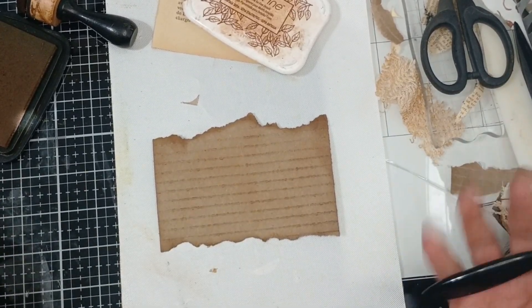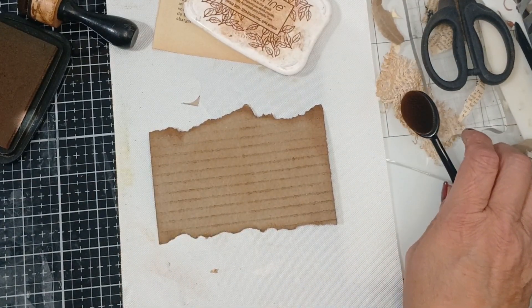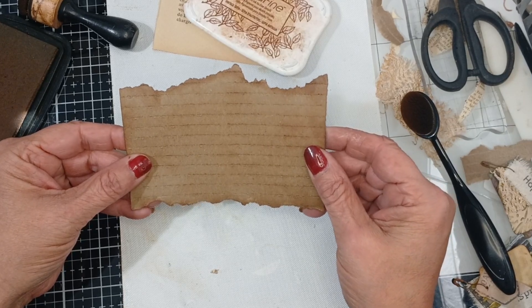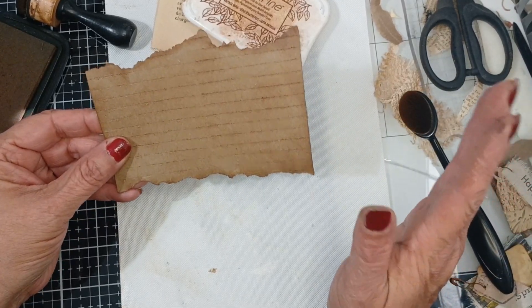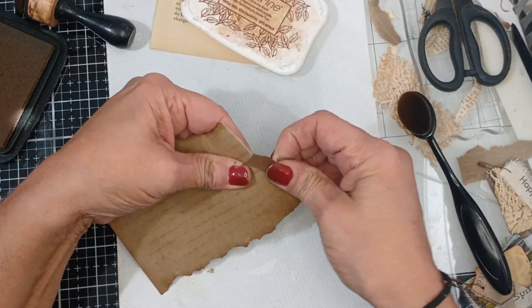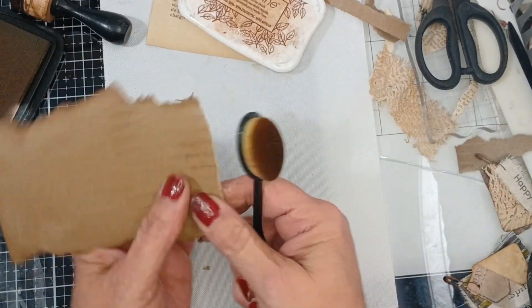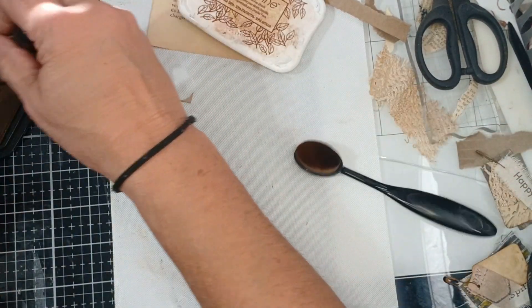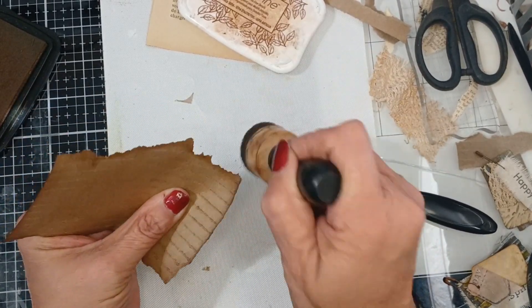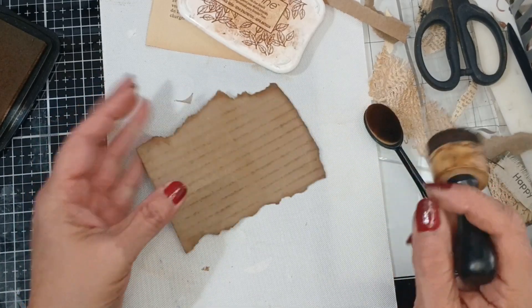That was new to me — I'd never done it before so I thought, oh that's cool, I'm going to go ahead and record that. I think more than likely it's going to be — I'm going to tear the edge because I want it to hang off the edge of a page more than likely, because I like that look. I thought that was different, so I just made that kind of jagged.